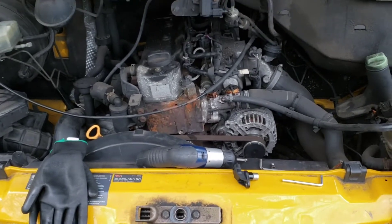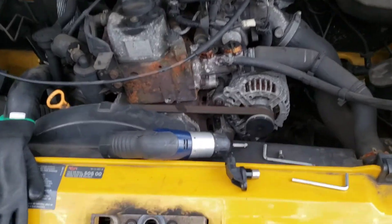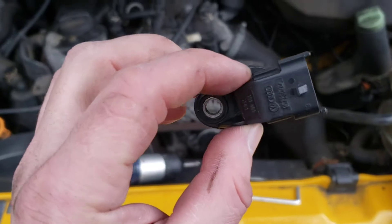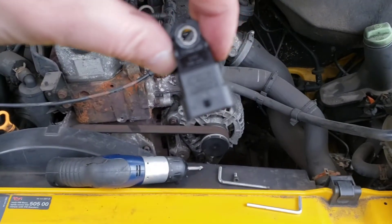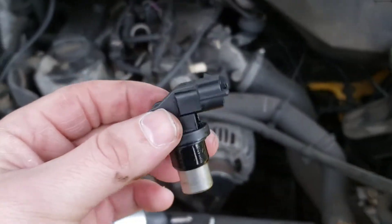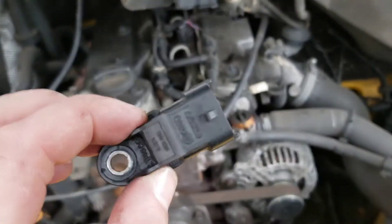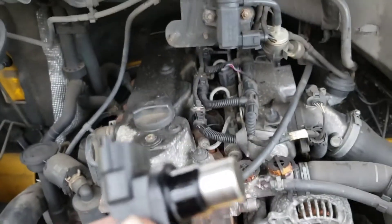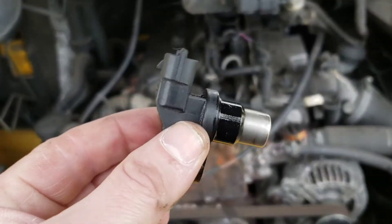Welcome back to the channel. In this video we're going to be replacing the cam sensor on a VW van, also known as a Luton van — they're the same. The reason we're replacing it is because our other one actually went, and this was the fault code that came up.